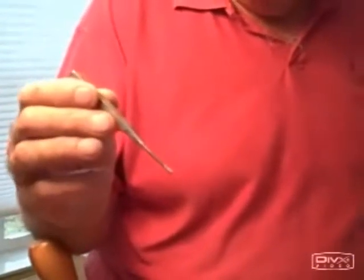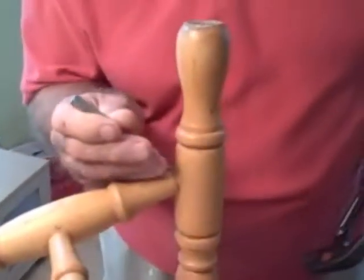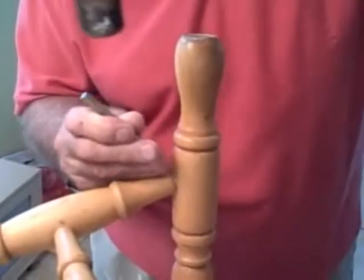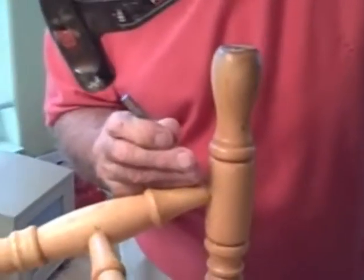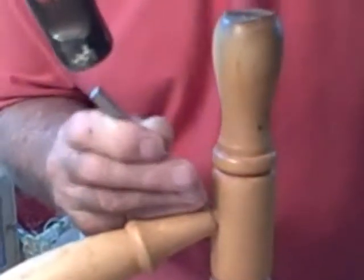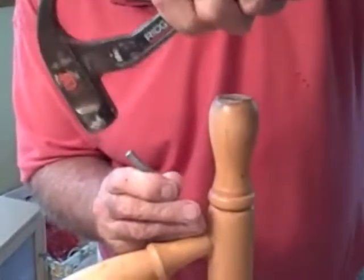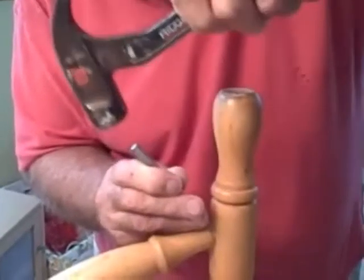This is a nail set — it's got a square head on it, a 3/32nd nail set from Craftsman. This is a tool my father used many years ago that I've kept. It has a flat end, and what we're going to do is put that flat end on the end of the nail, hold it securely, and tap. Since the chair is a moving thing, just tap, tap, tap. Now we've set it below the surface of the wood — see that? Again, slow and patient.